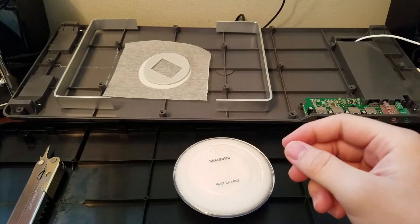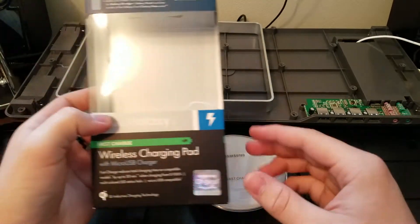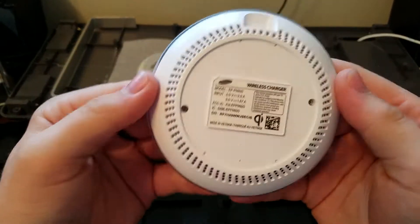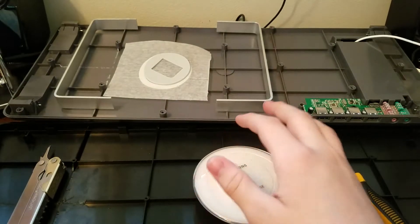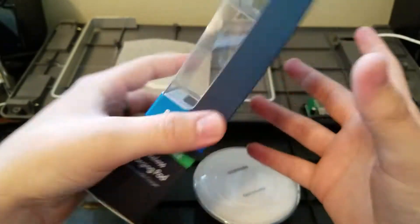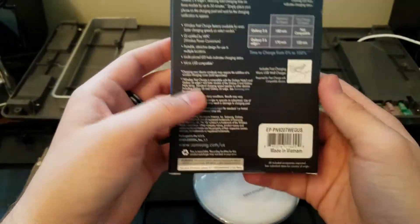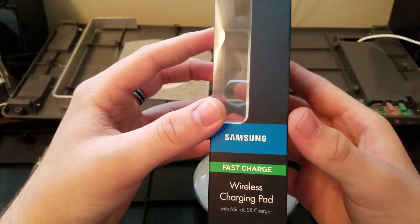I've been looking around at a couple different versions and I guess this is the updated version. It's the white model — the model number is on the back, along with the UPC and any other information you might need. I purchased this directly off of Samsung's website and received it a couple days ago.